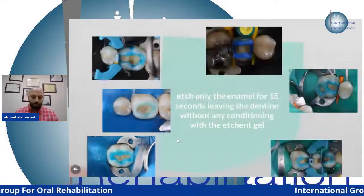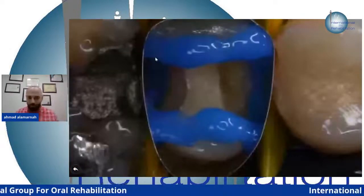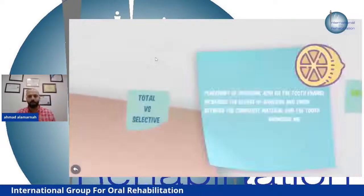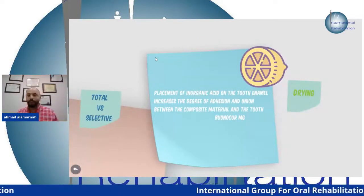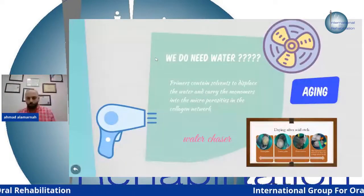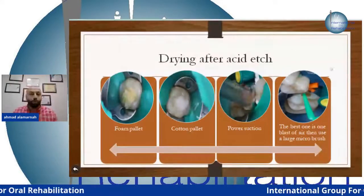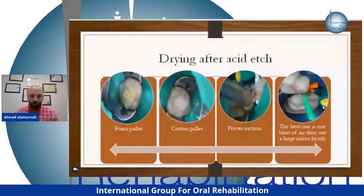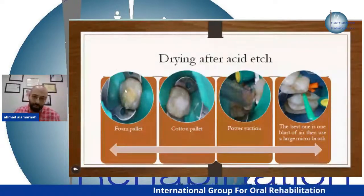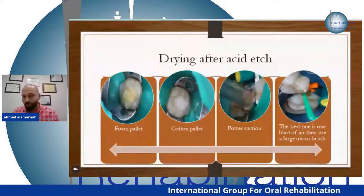This is selective itching — I only etch the enamel. Different brands of acid etching with different consistency and colors. After acid etching, you must remove and dry it — using power suction, a clean bond brush without any liquids, a cotton pellet, or foam pellet. I prefer cotton pellet, foam pellet, and micro brush.